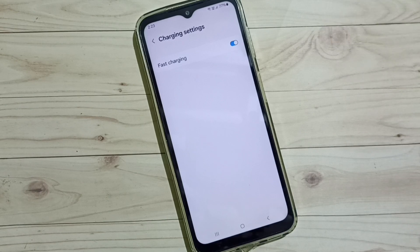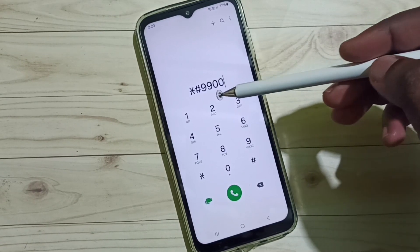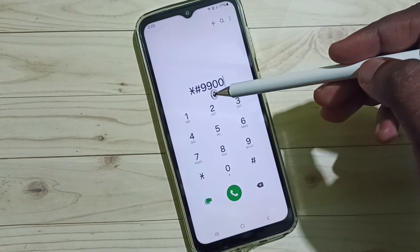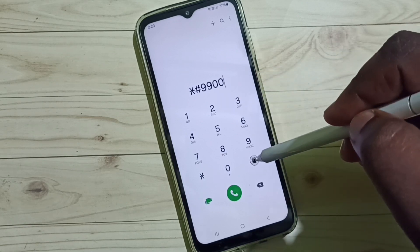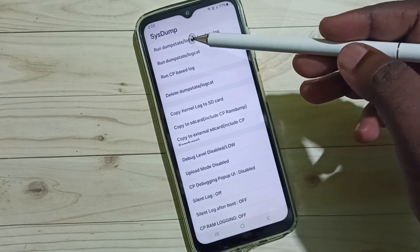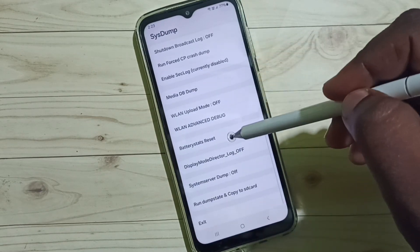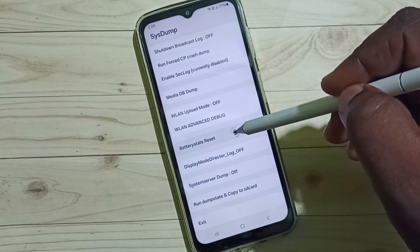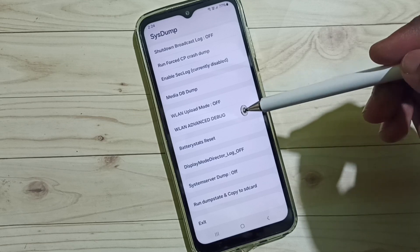Now let's go to method two. Open the phone app and dial this number: star hash double nine double zero, then tap hash. We get a system page — go down and tap on Battery Status Reset. Done, battery status reset complete.